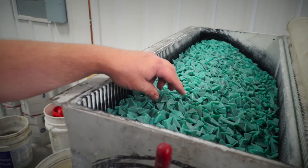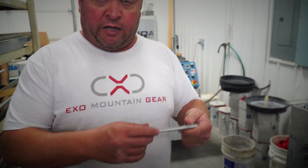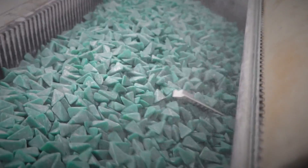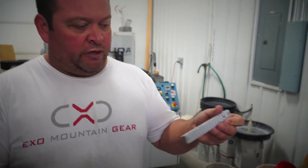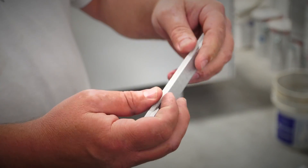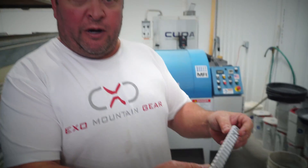Here we are with the tumbler. We have this media that's basically plastic infused with an abrasive — the abrasive knocks down the edges and gives us a nice surface finish. We just pulled this part out of the tumbler; notice it's nice and clean, no burrs, nice soft edges. It takes about a half hour to tumble these parts, and from here we're going to bring them down to anodizing.